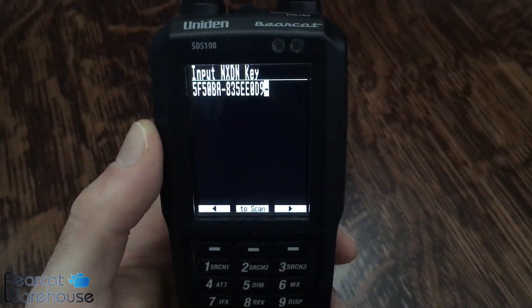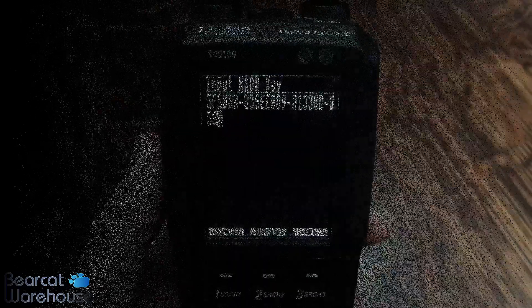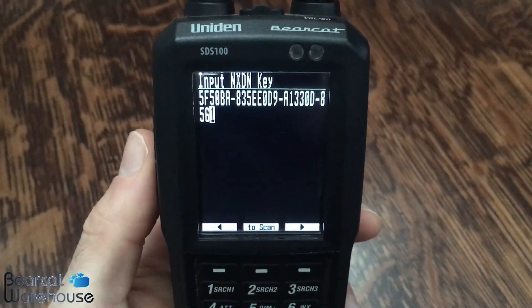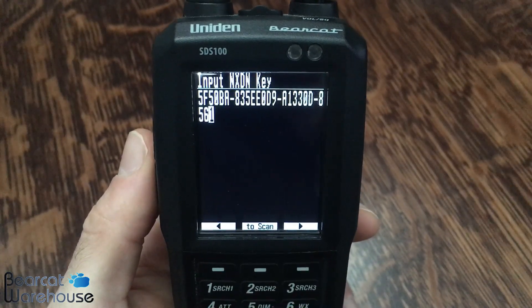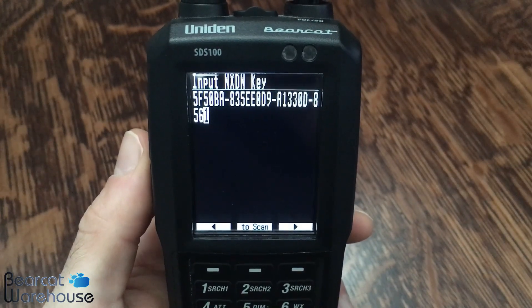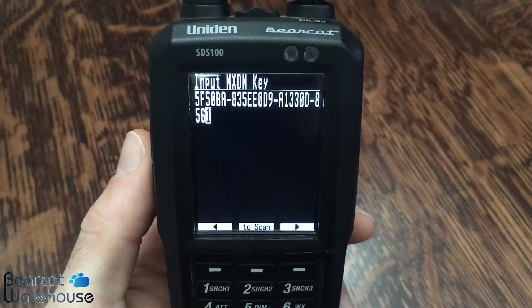And that's how you enter these numbers in. Once you've completely entered the key, it should look something like this. Your key will look different than this one, so don't try to reproduce this key because it simply won't work.